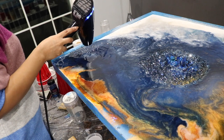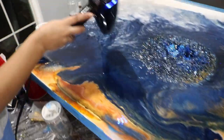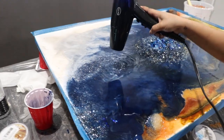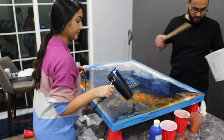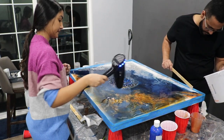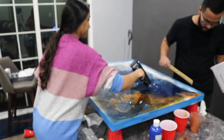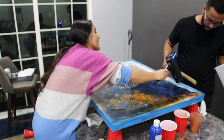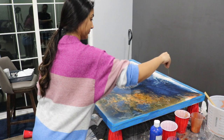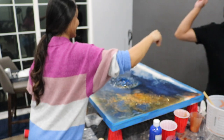There's the blow dryer working its thing. Start in the middle and work your way out. I'm like Salt Bae but with gold leaf flakes. I don't like this yet.